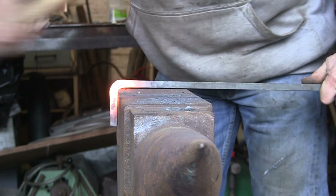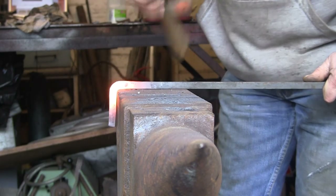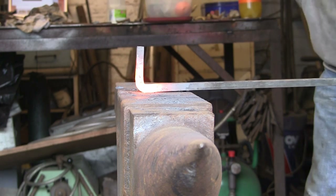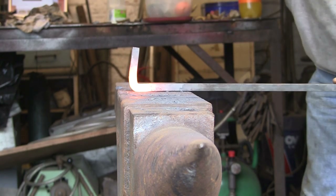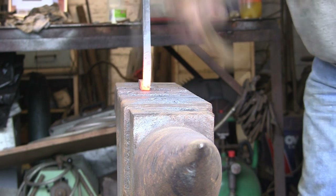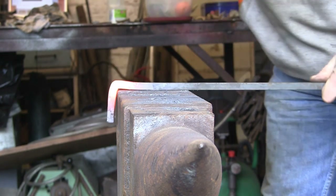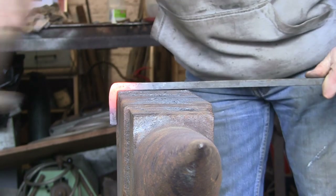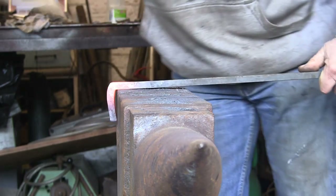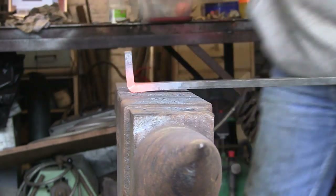Now I'm working on the square edge further down the anvil so that I get a nice square inside bend. You can see I'm hitting on the top, working the material back into the bend from both sides, because all the time you're hitting it you're making it thinner, so you've got to keep pushing the metal back into the corner.